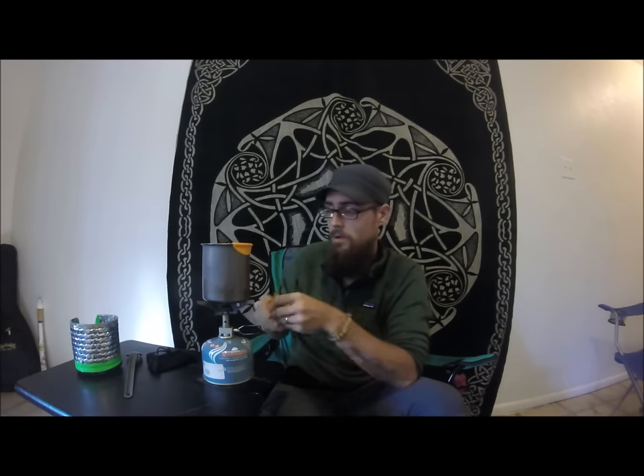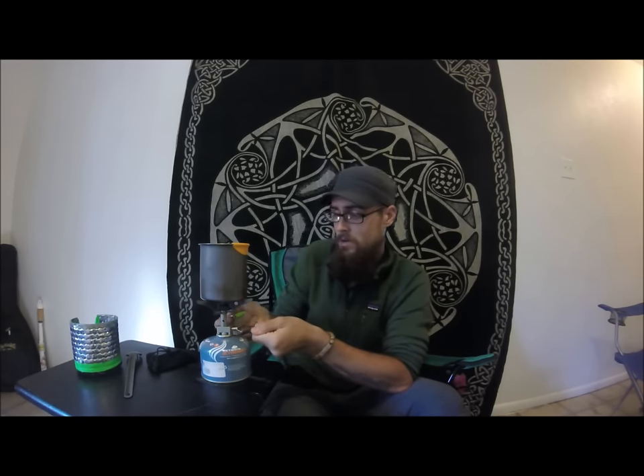Let me fire it up for you real quick. It's just like any other canister stove — set your cup on top, turn it on, and light her up. As you can see, works great. Works pretty well with a windscreen too, especially at higher elevations.